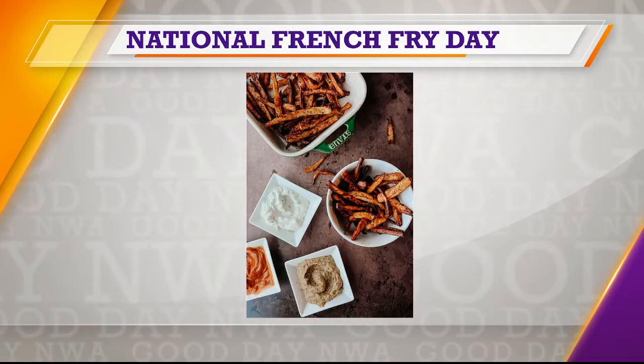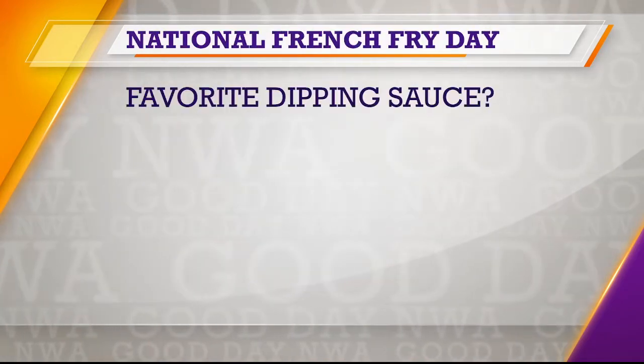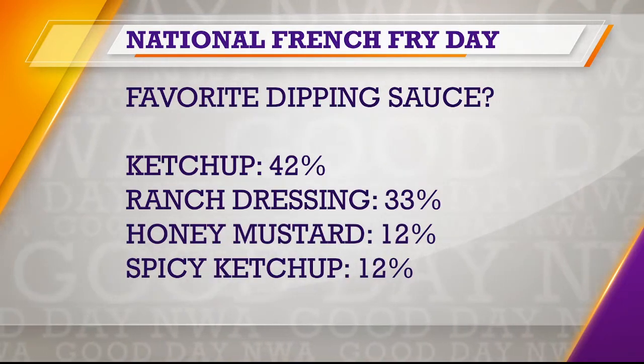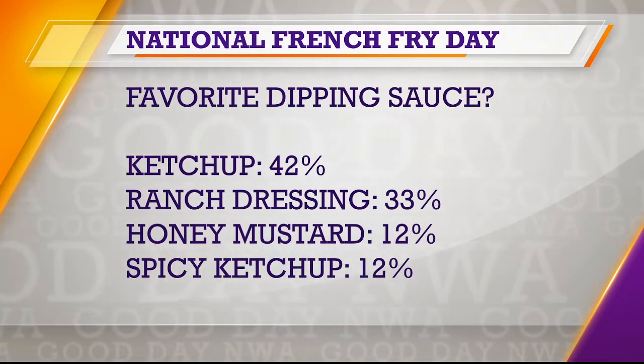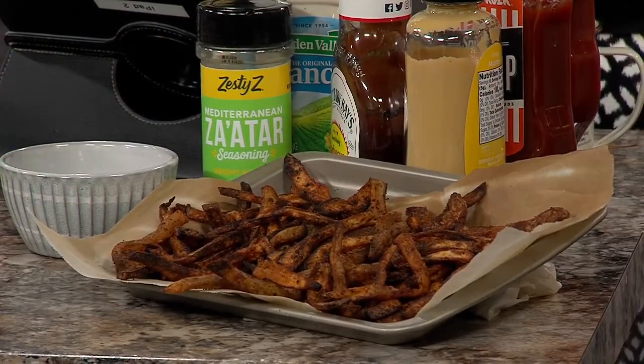Abby did a poll on her Instagram about your favorite dipping sauce. I love ketchup, and I also love spicy ketchup. Jason said honey mustard — nobody really enjoyed that suggestion, but you had some people who agreed. Ranch dressing polled very high, which is surprising. I'll also dip in a Thousand Island base, mixed with something. There were write-in answers for aioli — herb aioli, those kinds of things.